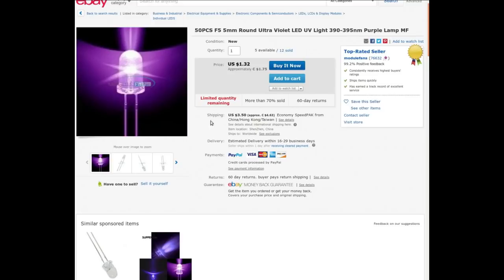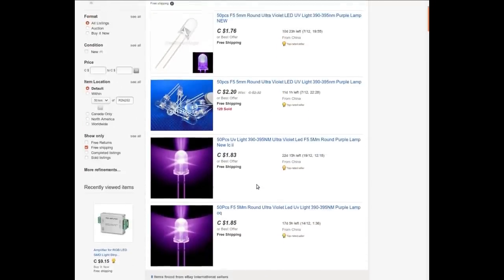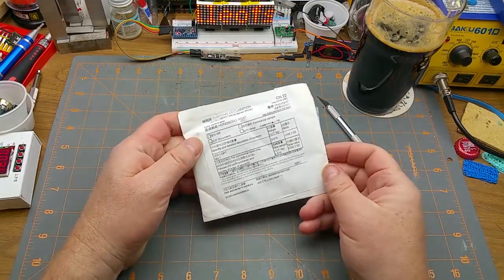I'm not sure what's happened — that's two in a row that seem to have shipping fees added, maybe because it's limited quantity remaining. Anyway, if you search for these keywords and filter to free shipping you'll find them. I pasted the search term in, clicked free shipping, and there you go — somebody else got a buck seventy-six for 50 pieces, another dollar eighty-three with free shipping. You don't have to buy from the seller that added shipping charges when there are so many others with free shipping.